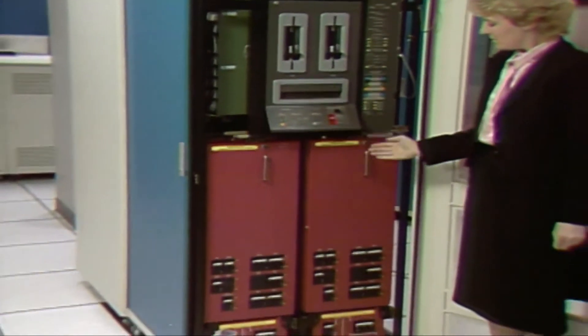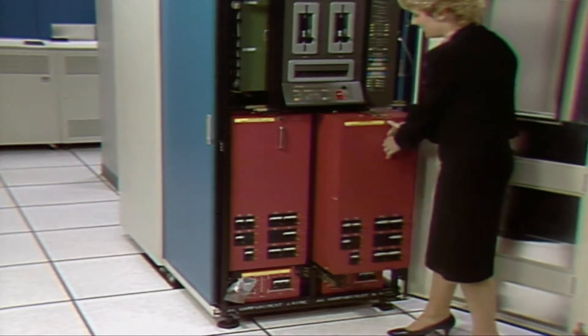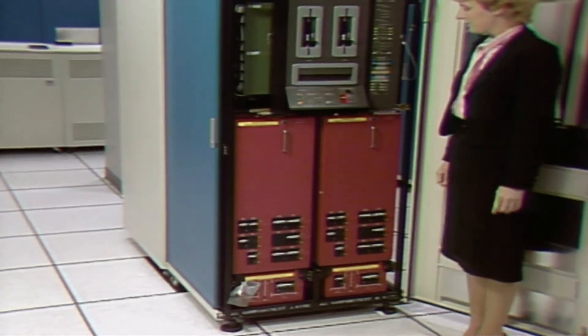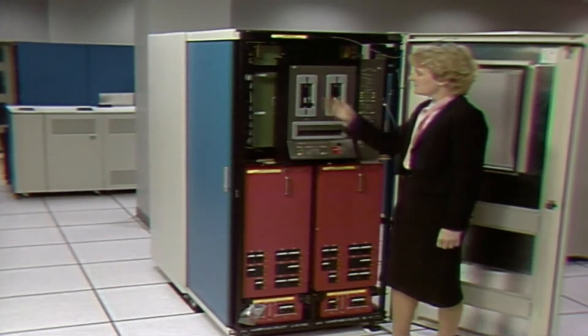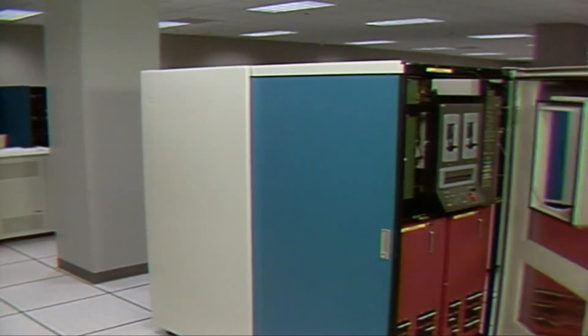These power supplies provide AC power for the two processors. They are designed to slide out from this end to facilitate replacement. The PCE contains two processors, one of which is used for backup. It has been designed with all the components supporting processor A mounted on the left and all the components for processor B mounted on the right. An exception to this is the Seagate, which contains circuitry common to both processors.